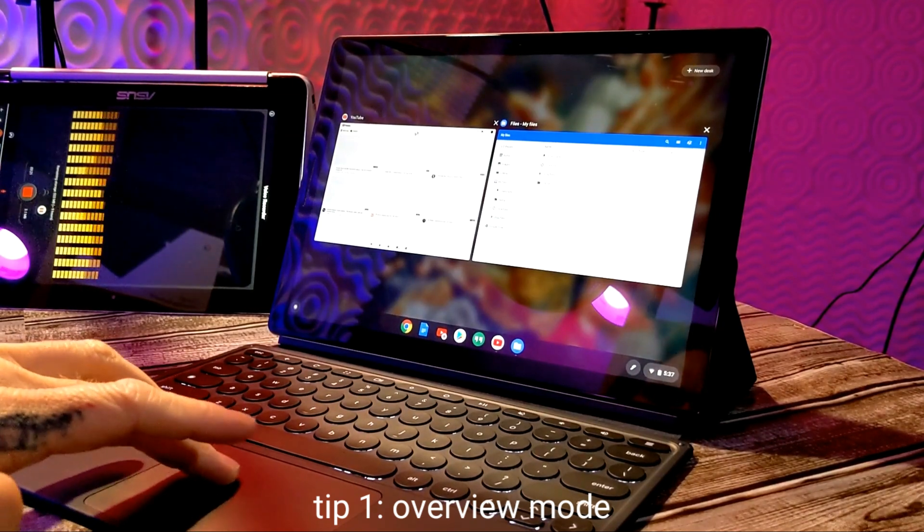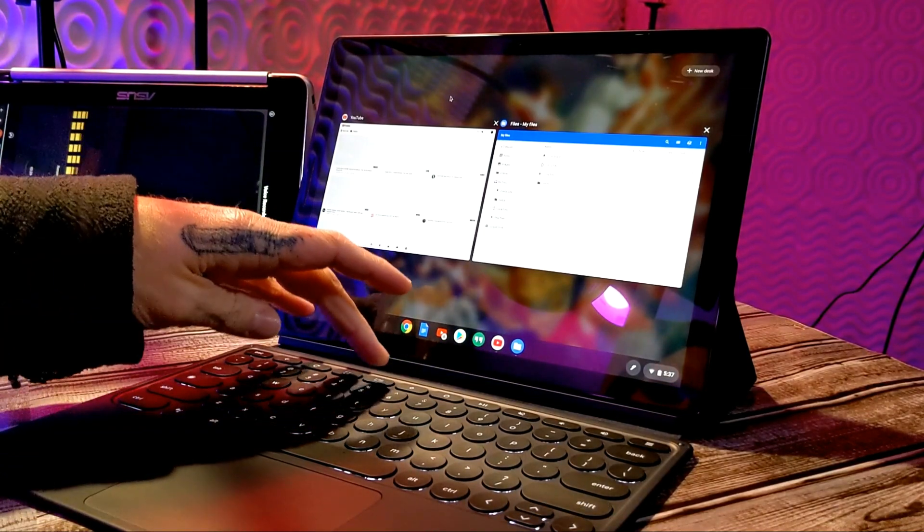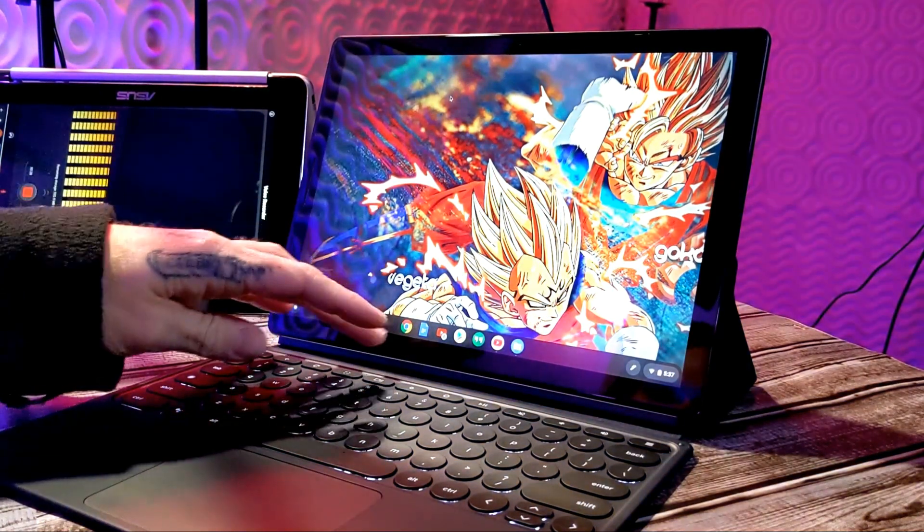You can see here that I have YouTube and my files app, and you can just close these out from here. To exit out, you can press that key again or access it by doing a three-finger swipe down on your trackpad to pull up your recent windows.